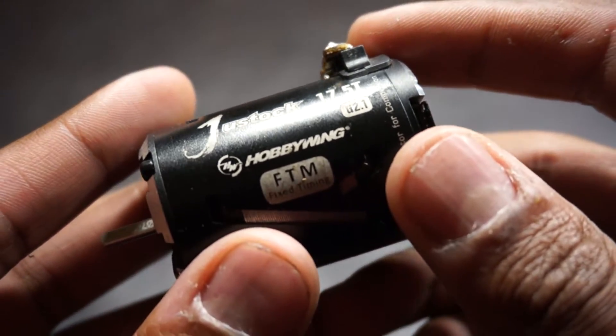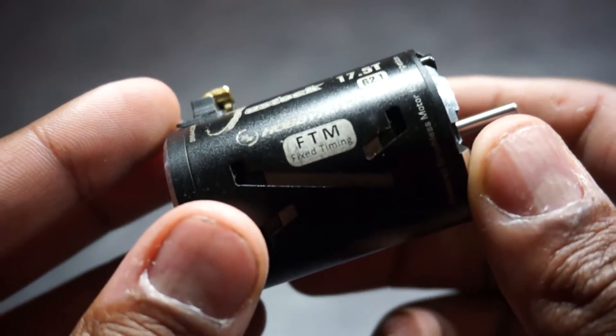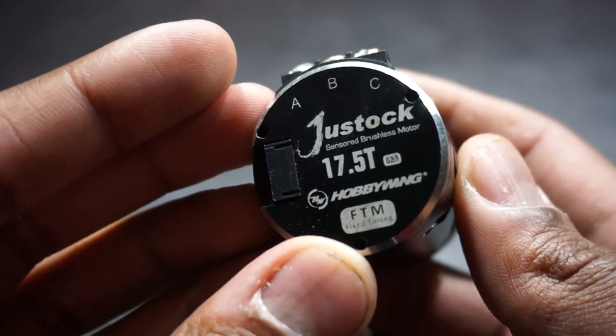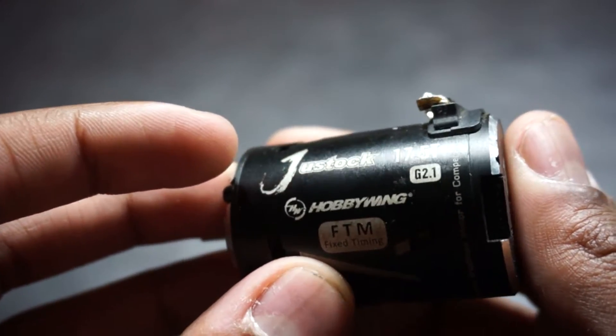The turn rating is another part of a motor I don't have the full capacity to explain, but all you really need to know is: the fewer turns on the motor, the higher torque and speed you'll get. You usually see turn ratings fixed in stock racing, the three most popular ones being 21.5 turn, 17.5 turn, and 13.5 turn.